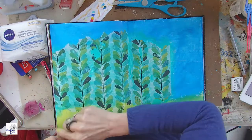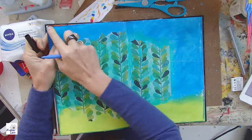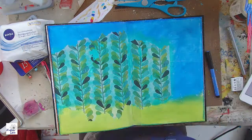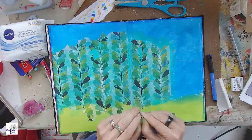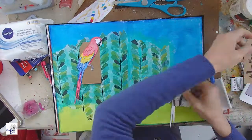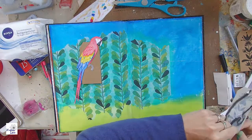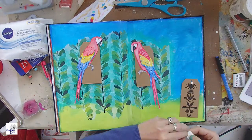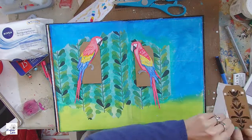I put some tissue — actually a paper napkin — on the page because I wanted to create trees for my birds. Now I'm taking my Pitt pen in cobalt blue and creating a border. Then I'm sticking some foam tape to give the page a three-dimensional look, and placing my three little tags — two with the birds and the third with the title 'Love Art.'